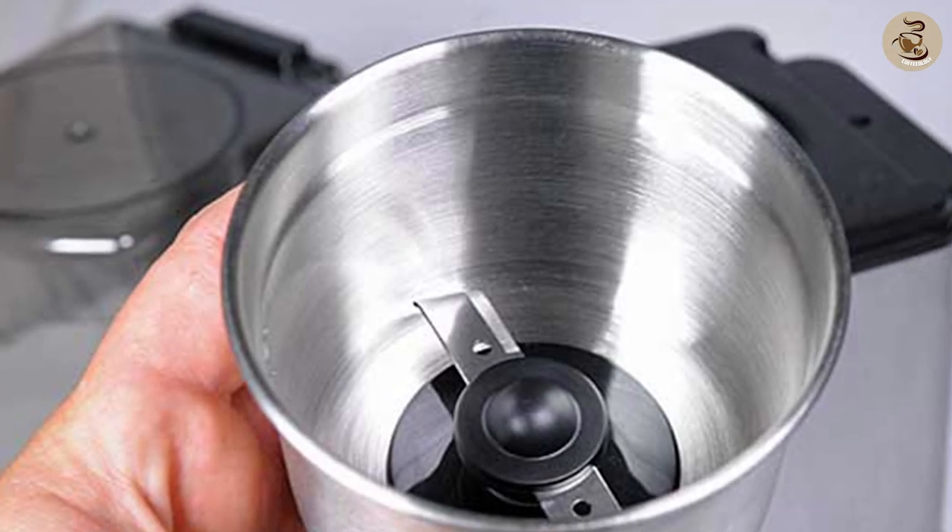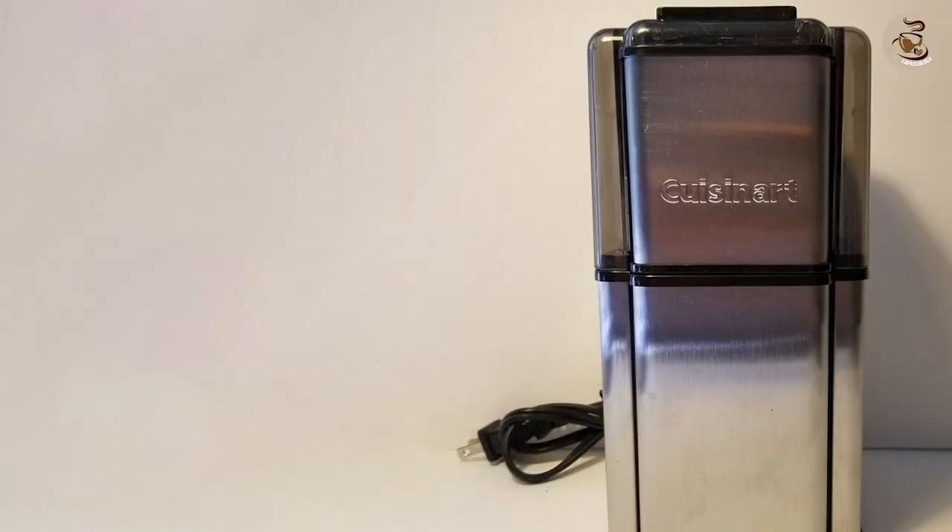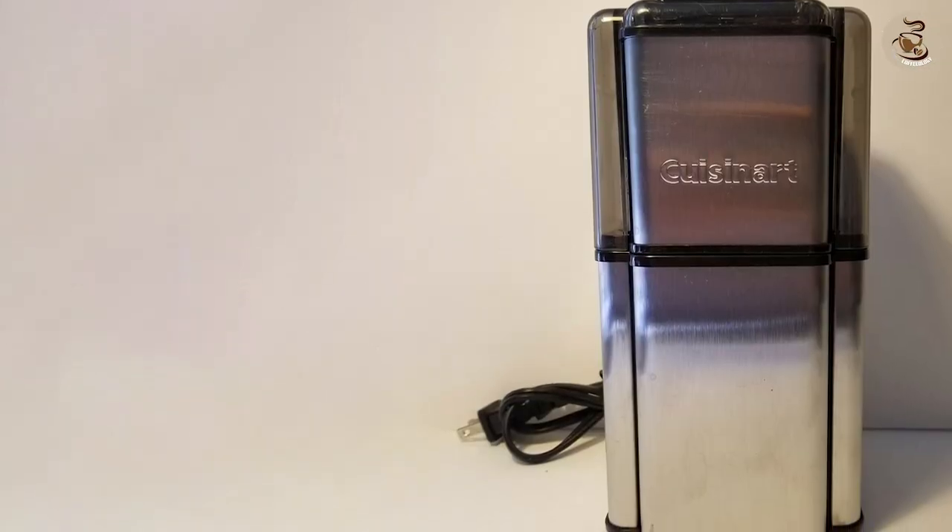Easy to clean: the removable grinding bowl makes cleaning and maintaining the grinder a breeze. Affordable price: it is an affordable coffee grinder, making it a great choice for those on a budget.